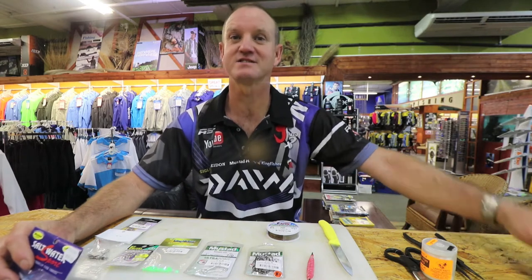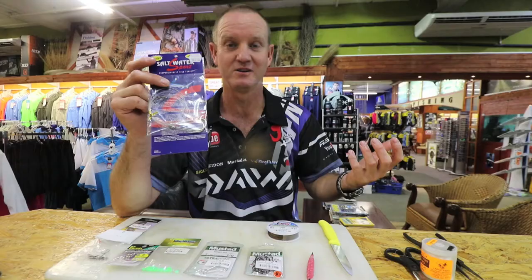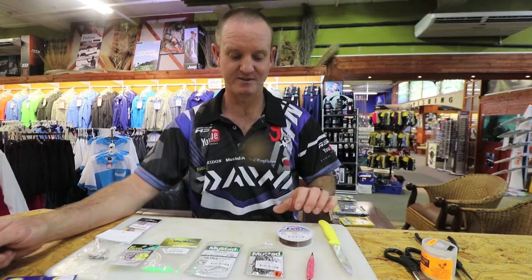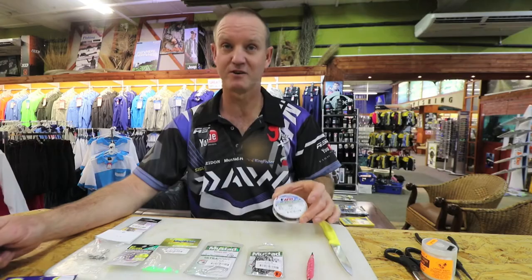Guys, the trace I'm going to show you is the long-distance casting trace. It's there for grey shark fishing in particular. It's a double hook trace that we utilize. Don't forget all our saltwater sports traces are available already made up. For this trace, what we require is some 47-strand American fishing wire — very soft, very supple, works extremely well in our area.